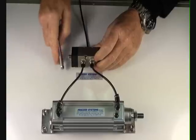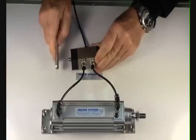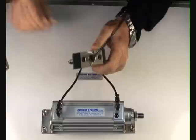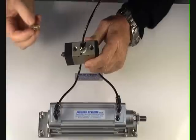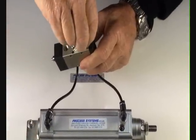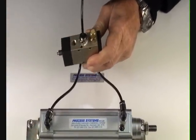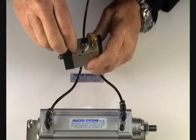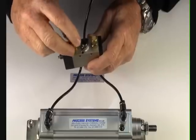We can just operate this valve. We can also control the speed of the operation by putting a silencer exhaust into one of the ports, and if we want to, an exhaust silencer into the other area, which will make the valve a lot quieter.